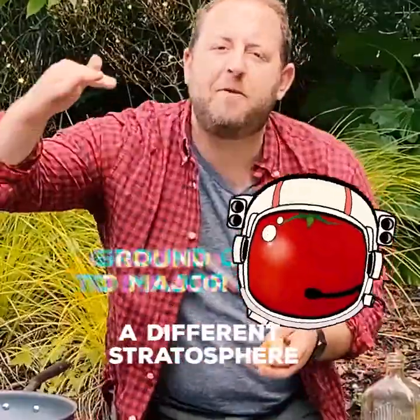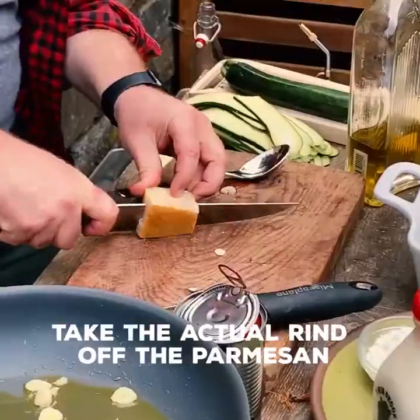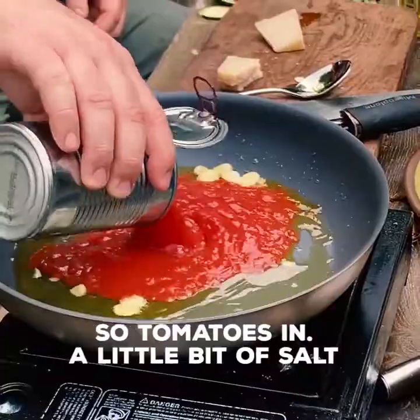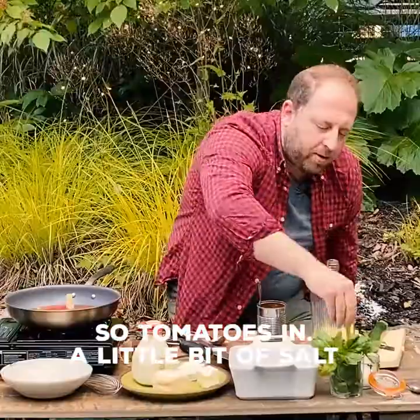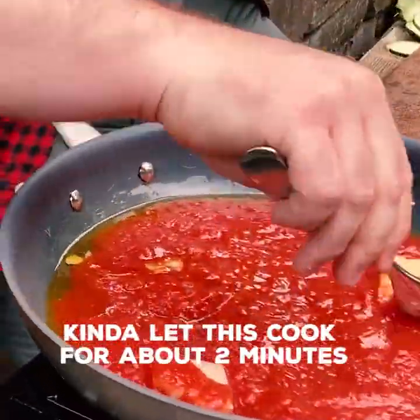Take your tomato sauce to a different stratosphere. Take the actual rind off the parmesan and break it — we're going to throw this in. Tomatoes in. A little bit of salt. Bada bing bada boom. Give it a good mix and we'll just let this cook for about two minutes.